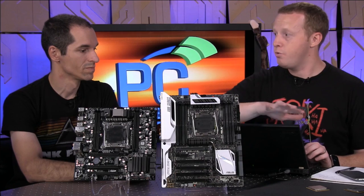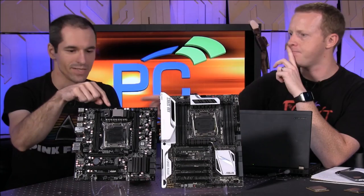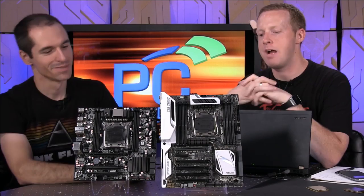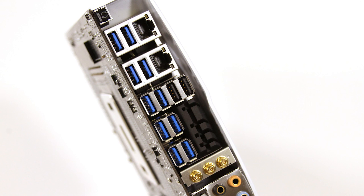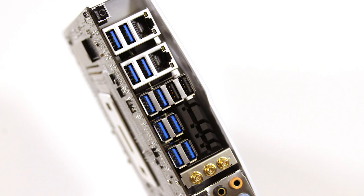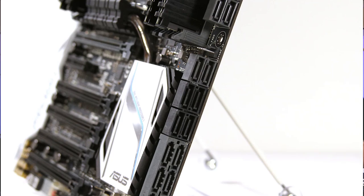With the new processor comes new chipsets and thus new motherboards. We have the ASUS X99 Deluxe and the EVGA X99 Micro ATX here. There are diamond-cut chamfered edges on the heat sink. This is the board we used for all of our testing — the first board we got in. I just like seeing a wall of blue USB ports on the back — all USB 3.0 ports. There are 10 USB 3.0, and two more USB 2.0 just so your keyboard and mouse work. I count twelve SATA ports on here.